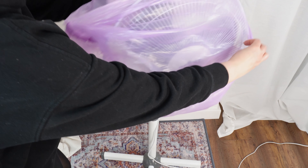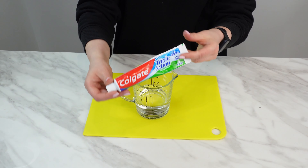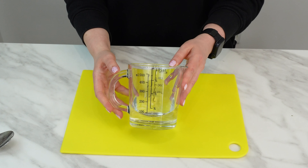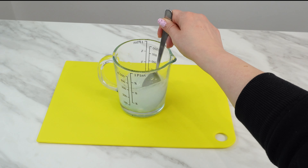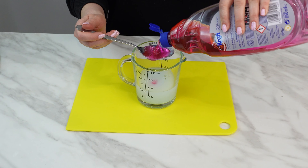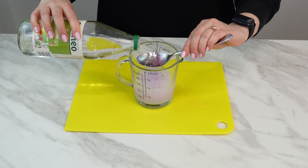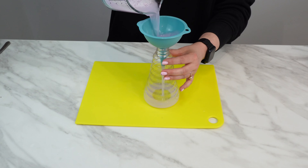I put a bag over the fan and couldn't believe the results — I had never done it this way before. Prepare a container and squeeze a tablespoon of toothpaste into it. Any cheap toothpaste you have at home will do. Then add 200 milliliters of warm water and mix until the toothpaste dissolves. The next ingredient is dish soap — measure out 2 tablespoons and add it to the mixture. Finally, pour in 2 tablespoons of white vinegar. Mix everything thoroughly, then get a spray bottle and use a funnel to pour in the mixture.